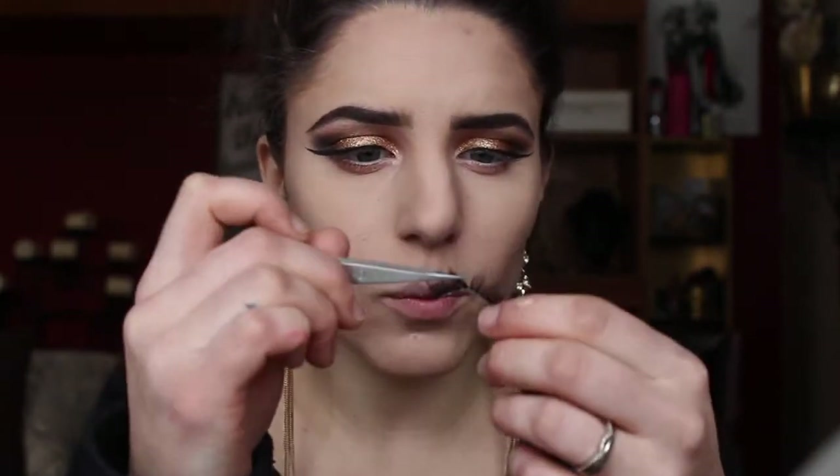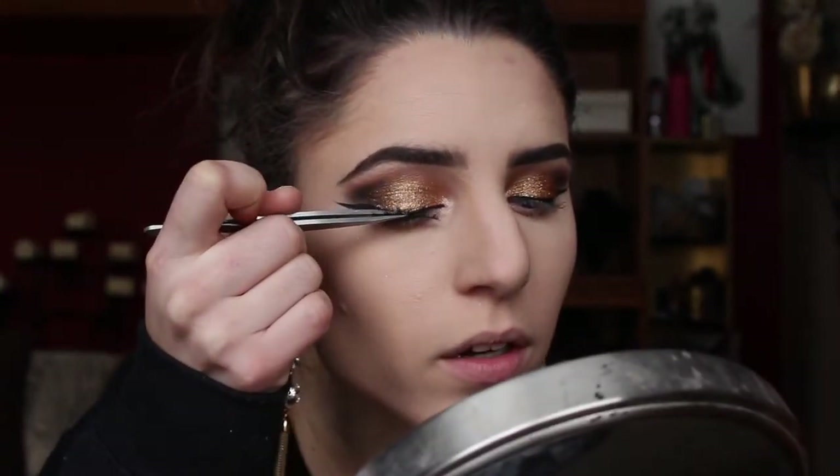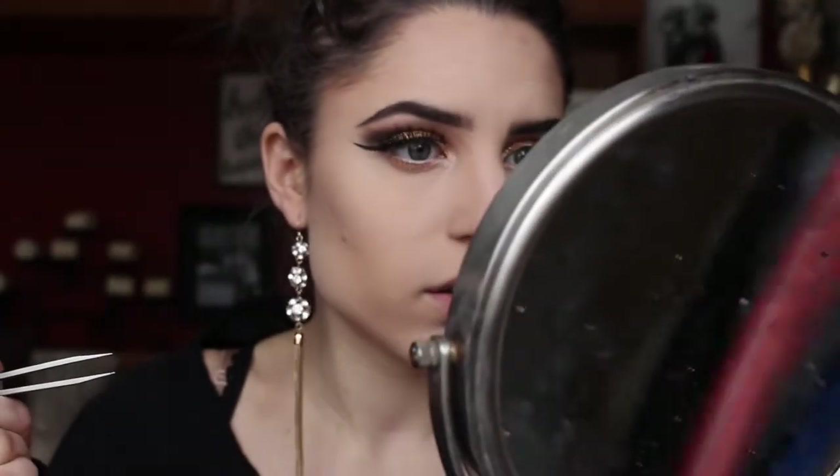I have these Ardell Faux Mink lashes in number 810 that I want to give a try. They're a little bit fuller than the lashes I usually use so I thought they looked more glamorous. Also running out of my Duo lash glue — another thing to add to the shopping list. These are actually not very long lengthwise, so I'm holding them up to my eye to get an idea of what they'd look like on. Wow, these are a lot shorter than I thought they were. Well, we're experimenting!